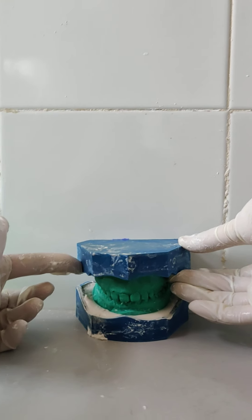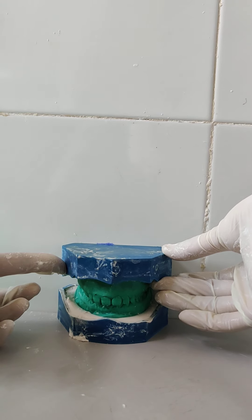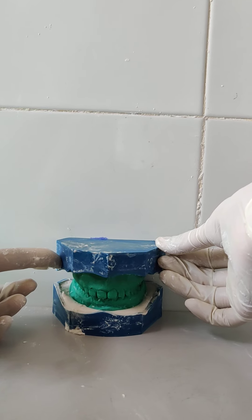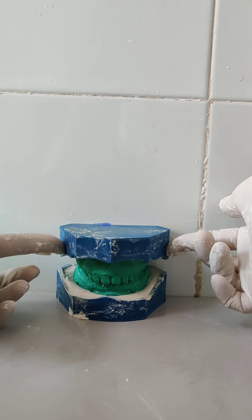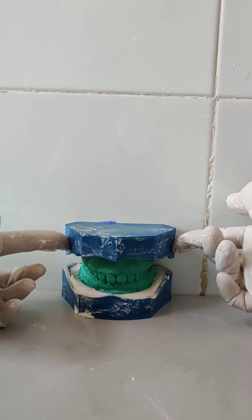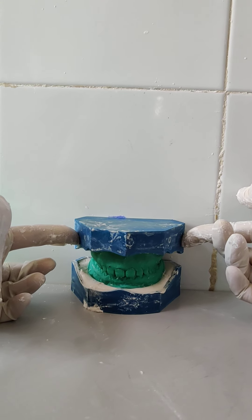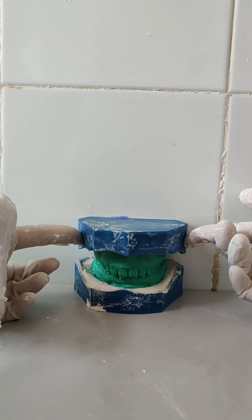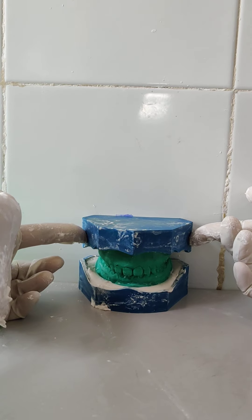We need to make sure that the occlusal plane is flat and parallel to the floor. You can check it with the help of a metallic scale. When the plaster is not fully set, make sure you don't press it too hard, otherwise the 7 mm height will not be matched.